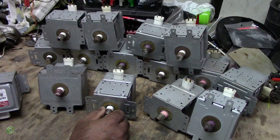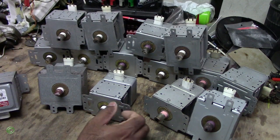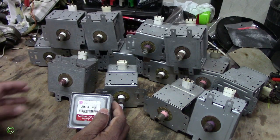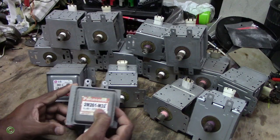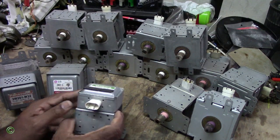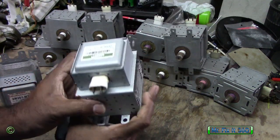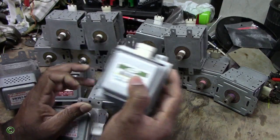As a bonus, I will show you how to find the magnetron model number. So whenever your magnetron is gone and you need to replace it and you're not sure of the value or the size, you just look at the number. Every magnetron has a model number on top. You type in this model number and you will find it on Amazon or eBay. So the same model number right here, and this is right here.